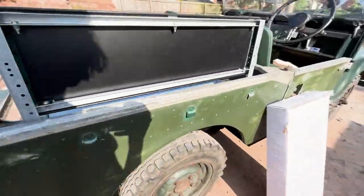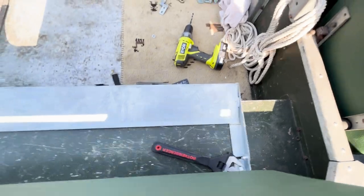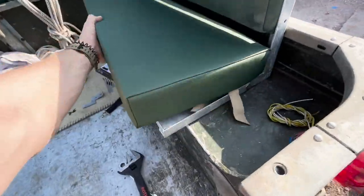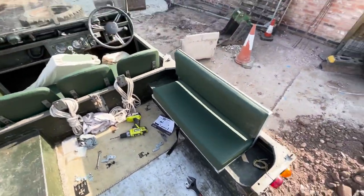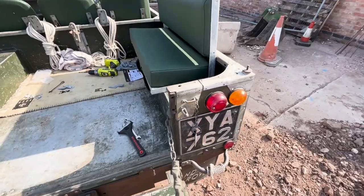The first bolt is done — you can see it under there, nice and tight. The next one is just here to do. Making sure that seat is pushed really far back so it leans against there, which it is. Let's see what it's like when it's fully tightened up. We've got the frame in — let's put the cushion in and the ties on the back as well.